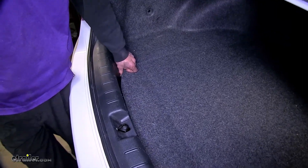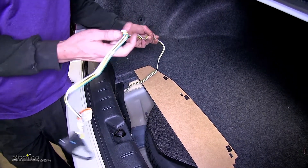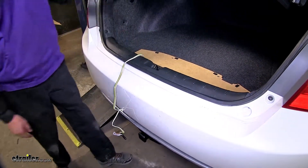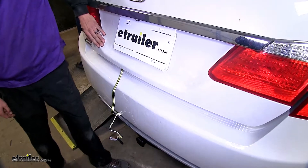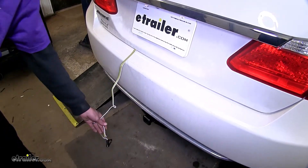All three wiring harnesses are very easy to use. They all store in your spare tire compartment, and when you're ready to use them, you simply pull them out and drape them over the threshold, making sure to avoid the trunk latch so when you close the trunk down over the wires they won't get pinched and damaged. Then you have an adequate length of wire to hook up to your trailer.